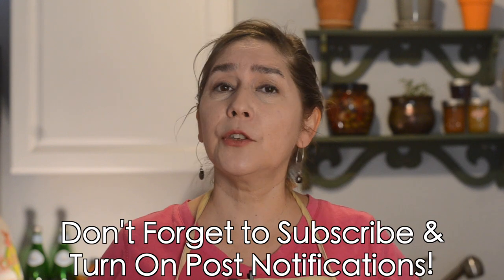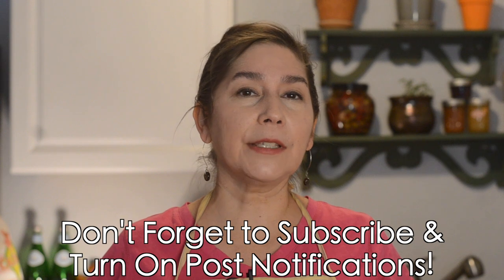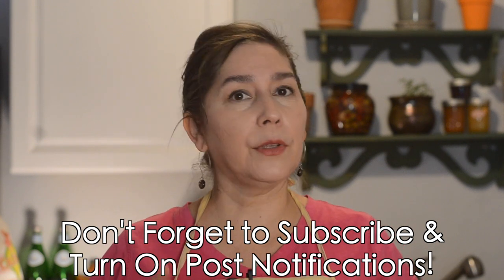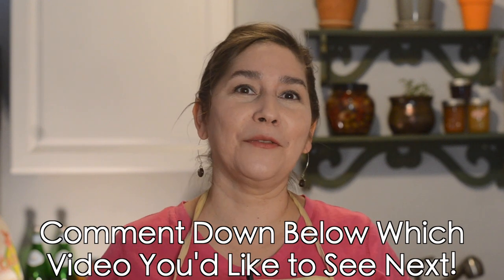This recipe comes together fairly easily. The longest part is just letting the fish actually cook in the citrus juice. Let us know in the comments where you like to go and get your ceviche. For me, it's mariscos — I love mariscos here in Albuquerque. If you haven't subscribed, don't forget to subscribe and share this channel with someone you think would like to learn about New Mexican cooking. Don't forget to hit post notifications so whenever we release a new video, you get notified right away. Let us know if there are any New Mexican dishes you'd like to see on the channel.